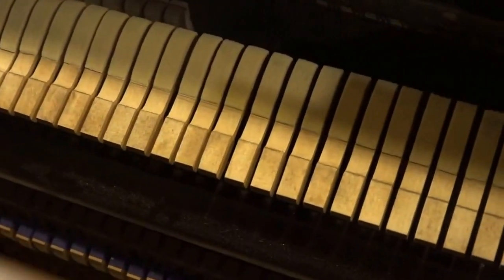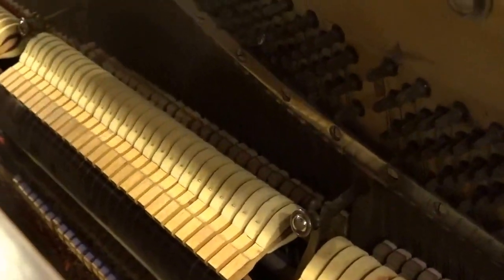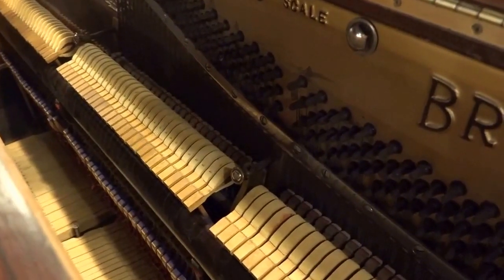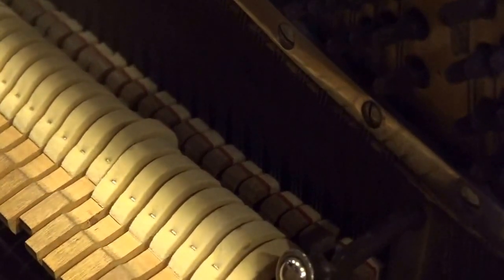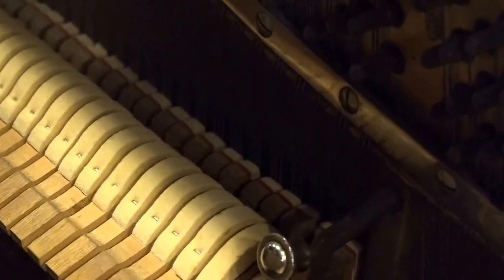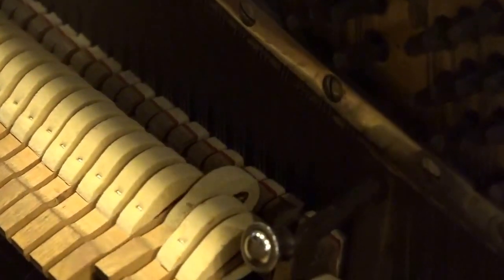Hammers, over time, get flattened from hitting again and again against the strings. So we've reshaped those — these are, like I said, the original hammers, but they've been reshaped. Then a full regulation — what is entailed in a regulation is everything. Like you can see what I'm doing there: when the hammer gets close to the string, it comes to within an eighth of an inch of the string and pulls away. All of that is proper regulation — that's let-off regulation — and all of that is done.